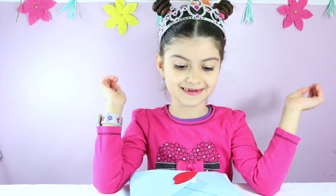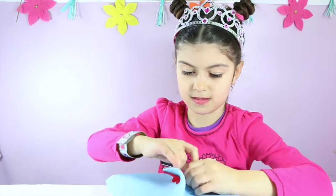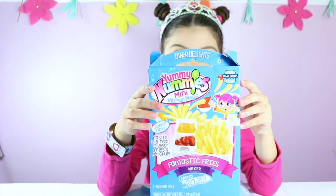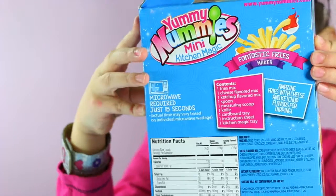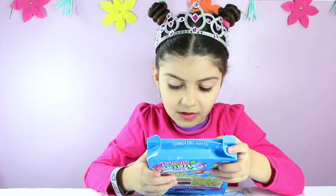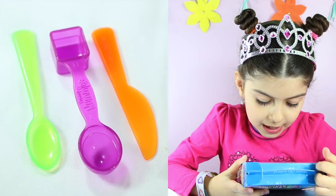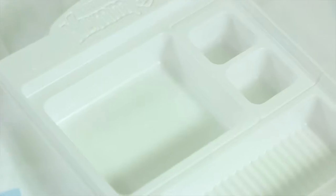So let's see what's inside. Look, it's Yummy Nummies Manic Kitchen Magic! It comes with fry mix, cheese flavored mix, ketchup flavored mix, spoon, measuring scoop, knife, cardboard tray, instruction sheet, and kitchen magic tray.